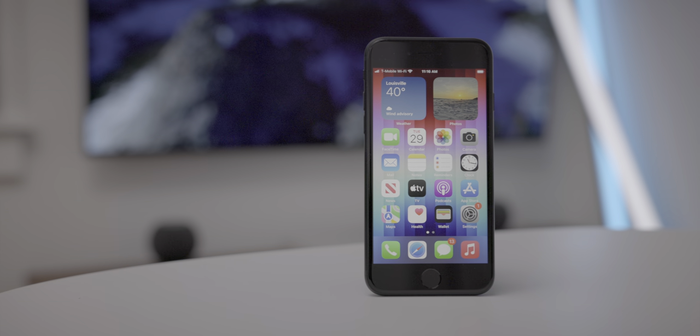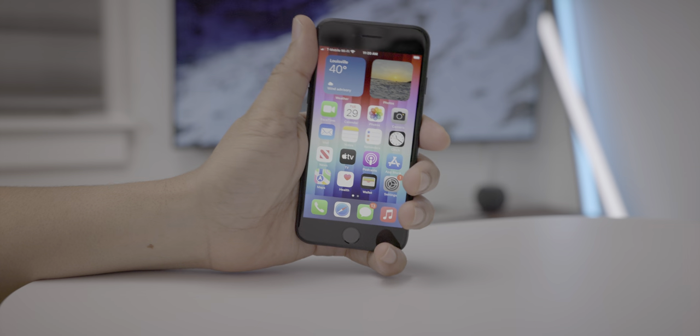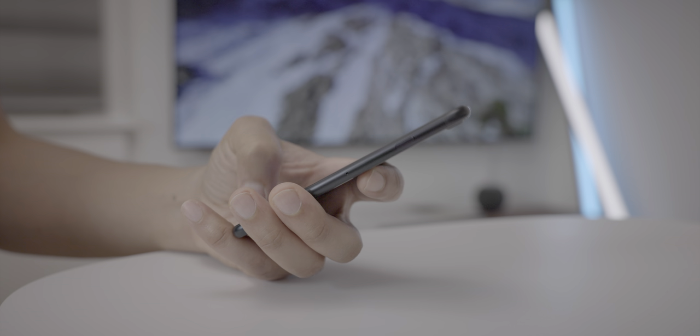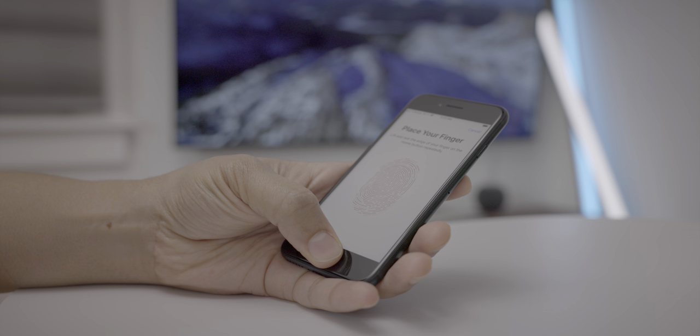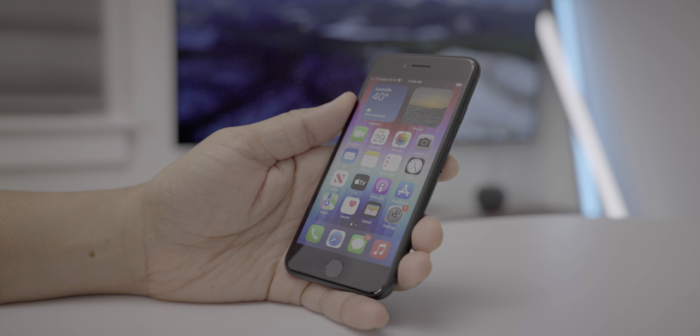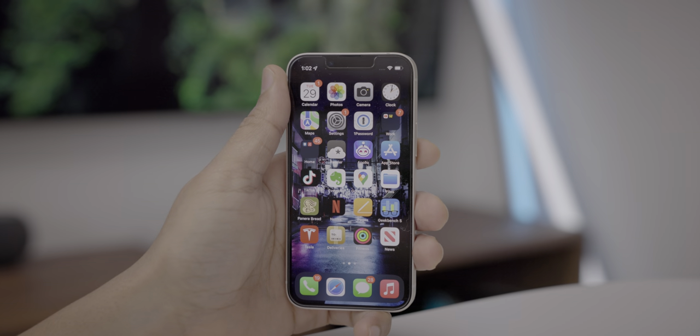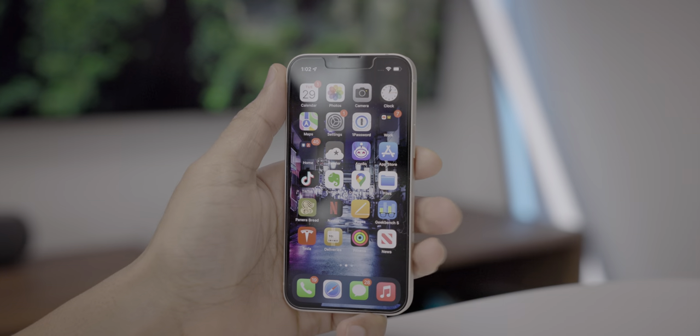Top feature number one: the small size and the physical home button. That physical home button can be very appealing to those that don't want to rely on swipe gestures — perhaps older users who would find it easier to interact with a physical home button. That home button gives you Touch ID biometric authentication with a fingerprint instead of using your face like with Face ID-enabled phones, and that may appeal to certain types of users. You can see it stacked up here next to the iPhone 13 mini. While the mini is the smallest iPhone that Apple sells, it has a larger screen than the iPhone SE 3, which only has a 4.7-inch display compared to the mini's 5.4-inch display.